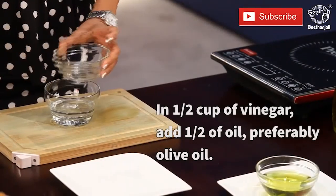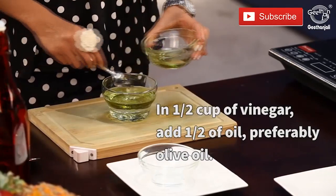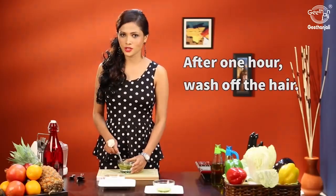Take half a cup of vinegar and add half a cup of oil, preferably olive oil. Apply this on your scalp, leave it for one hour, and then wash it off.